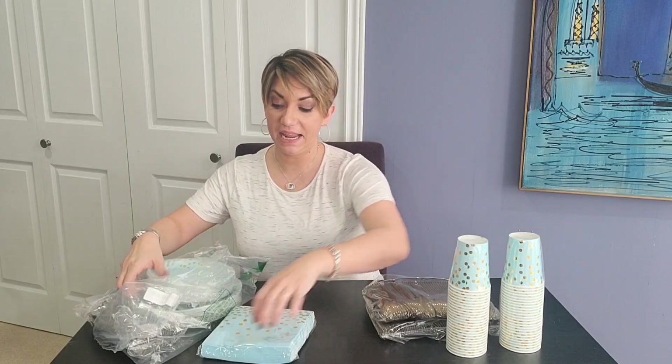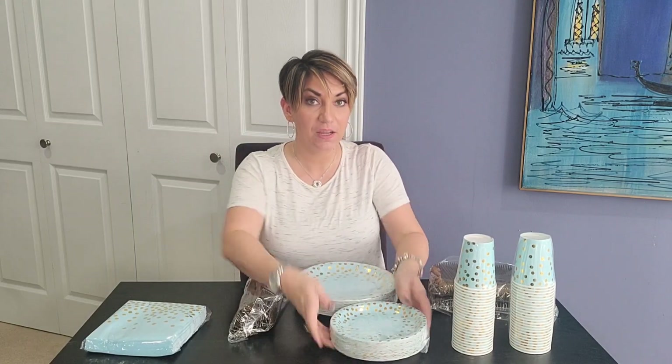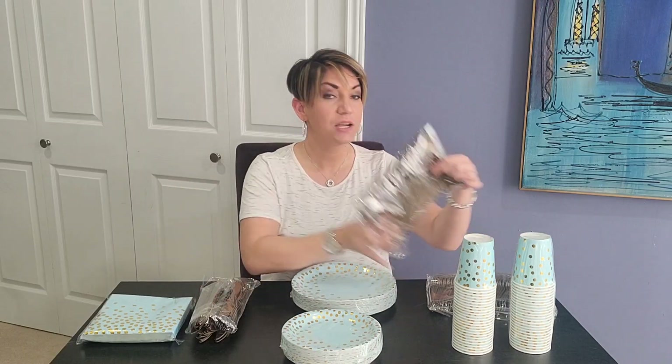It comes in a 350-piece and it has 50 place settings. So each place setting is going to have your dinner plate, dessert plate, cup, napkin, you have your knives, spoons, and forks.